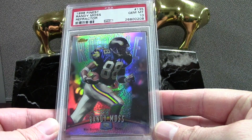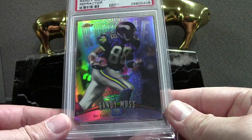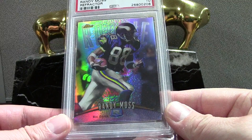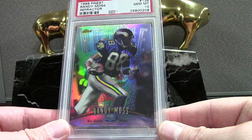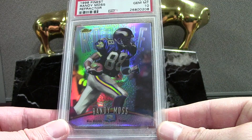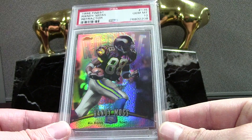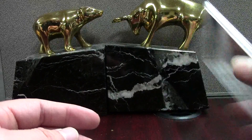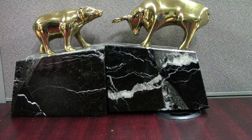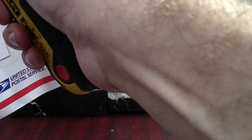This BSA-graded card is just filthy. Price was around 120 dollars, which I think is a good deal. These 1998 Finest refractors are often scratched on the surface, and I sent one off in my last PSA order that had noticeable scratches — expecting like a 7, maybe an 8 on a good day. This one is a 10, so it must not have any. I'm just going to take PSA's word for it — if I start cracking PSA 10s, you guys need to stage an intervention.